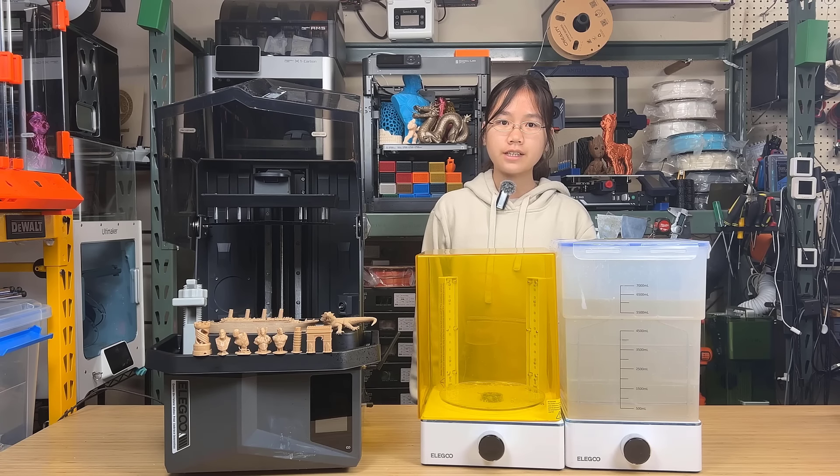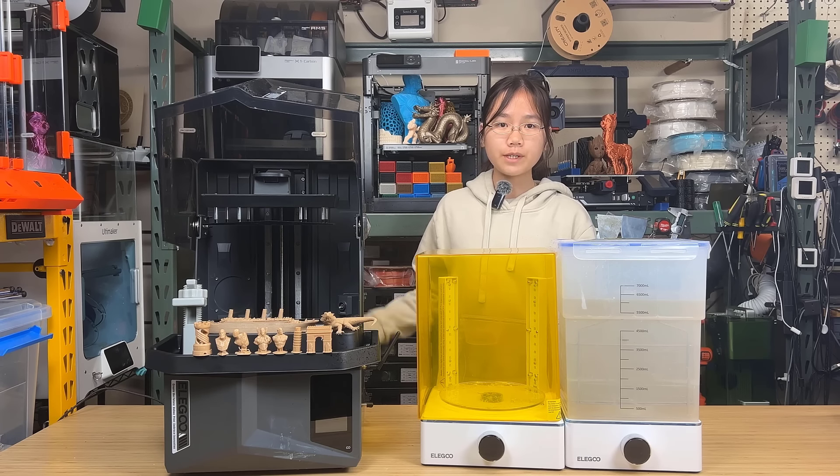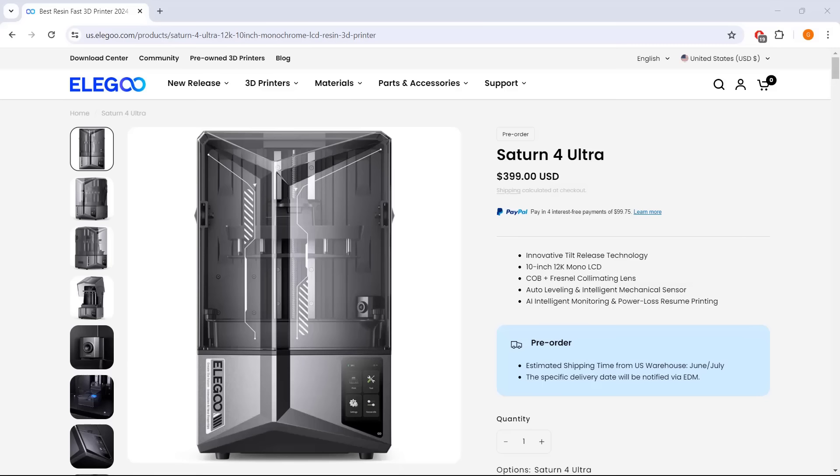Welcome back to Aurora Tech Channel. Today I will review the latest resin printer from Elegoo, the Saturn 4 Ultra. As a new resin printer, besides the improvements in print speed and resolution, it has some very unique features that may put it one step ahead of everyone else. Let's take a look at what we can get from the Saturn 4 Ultra.